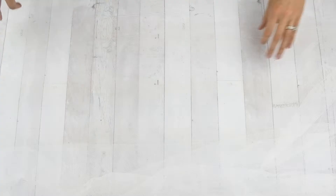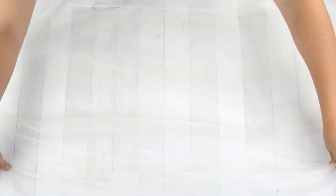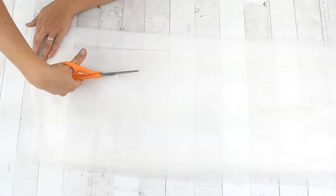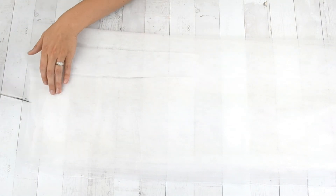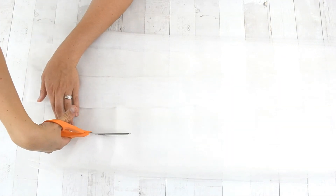Next, fold the cape in half lengthwise multiple times so that you can cut some strips along the bottom to make a fringe. With scissors, cut fringe along the hem of your cape. I like to cut my fringe two to four inches wide and about 12 inches tall. As the cape is worn and the edges are snagged, the edges will roll and make the fringe slightly smaller.